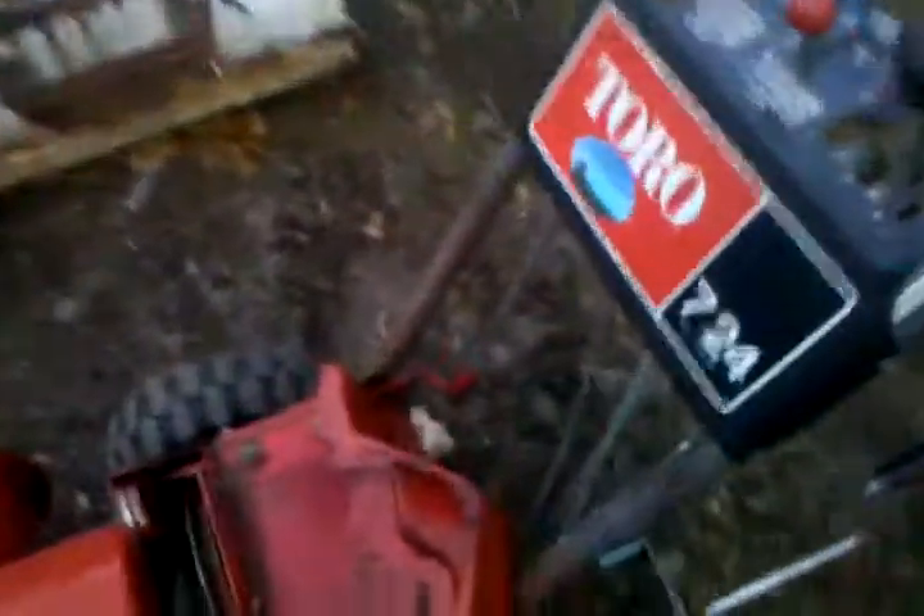There's my Uncle Charlie's right here. This is where I'm putting the motor on. It's an older Toro — I think it's a '76 or something like that.